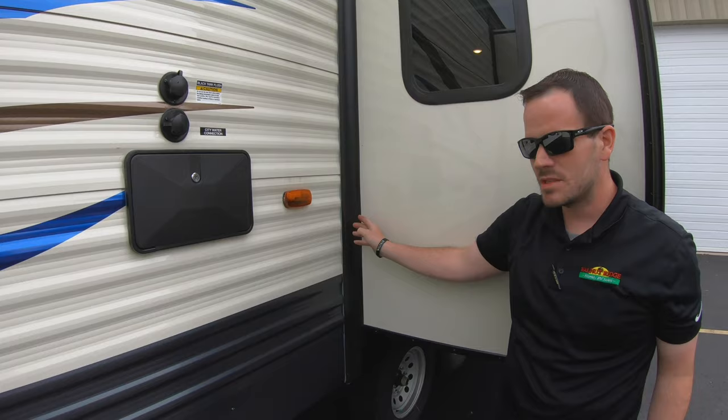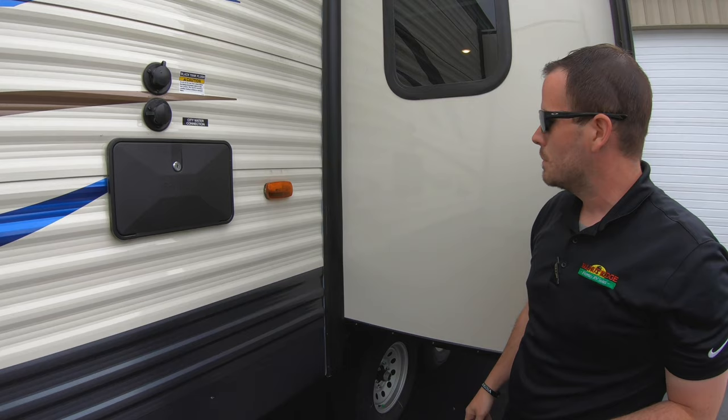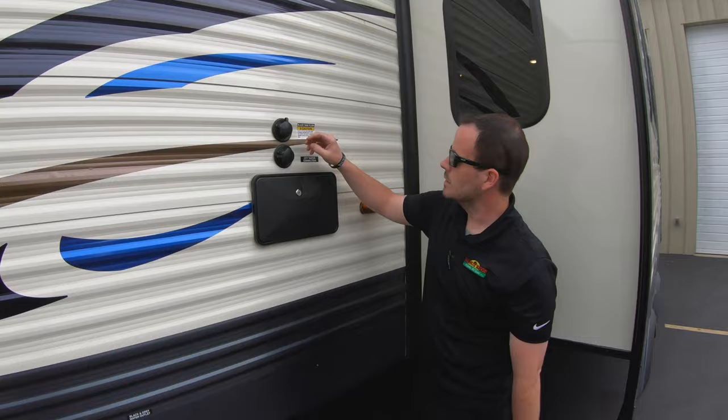For your slide-outs, I recommend always using a rubber seal conditioner every two to three months, or even every month depending on how much sun exposure they get. You want to spray that on there — it's a nice foam spray that'll help keep the seals pliable so they still protect and won't let water in.